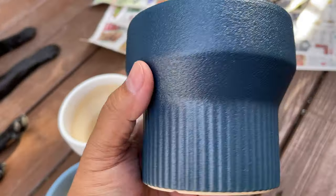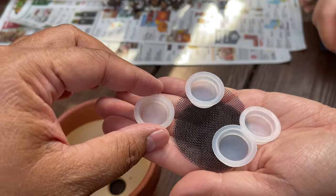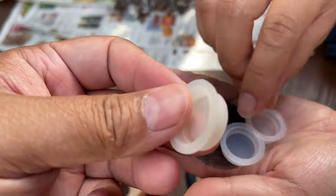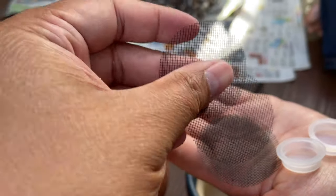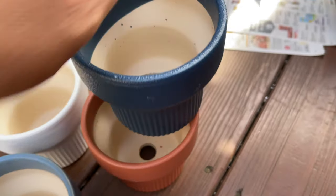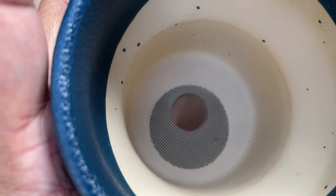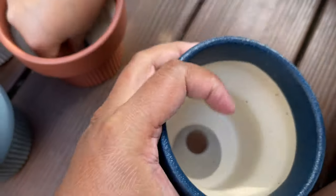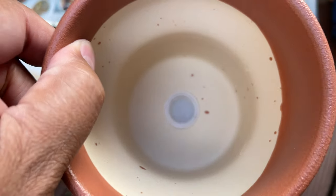Nice even paint. And you can see that it does come with four plugs in case you want to plug those drainage holes, but it also comes with these little mesh screens so that you can put them on the bottom so that soil doesn't fall out while you're draining it and letting the water out. And there it is with the drainage plug.